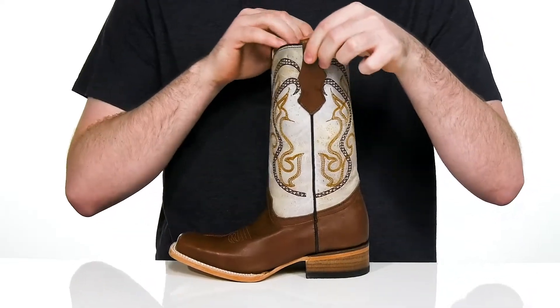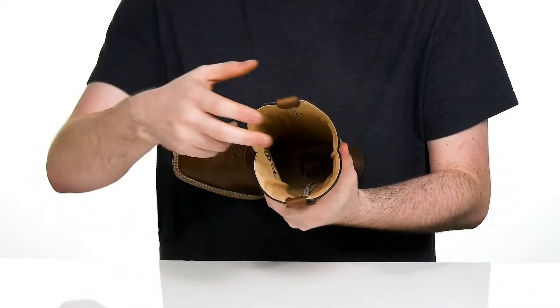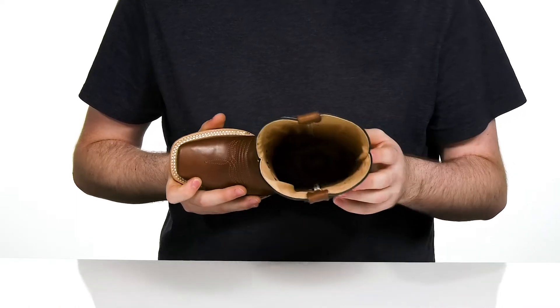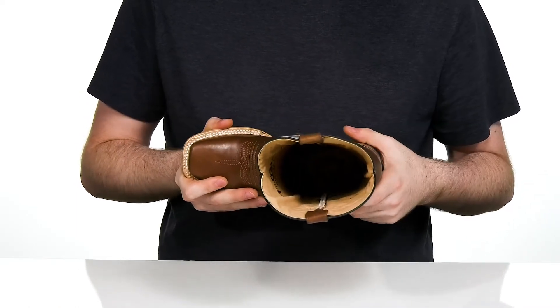It's an easy pull-on with two tabs at the top, keeping it nice and cool with its leather lining throughout. It has a bit of synthetic as well to keep it cool, and that foam footbed is going to make sure it's supportive in every step.